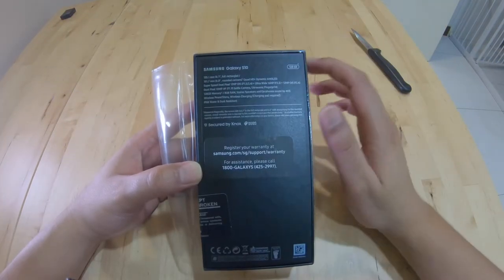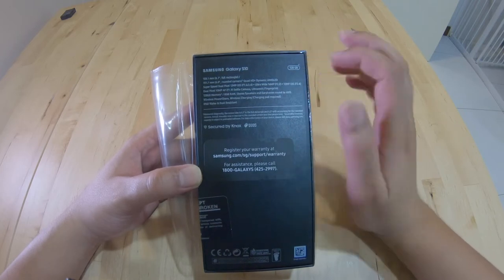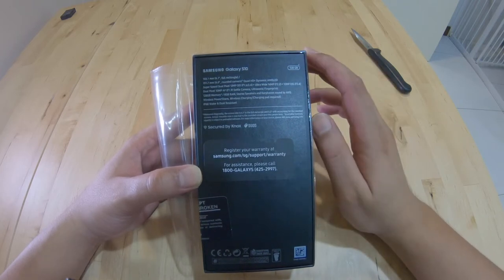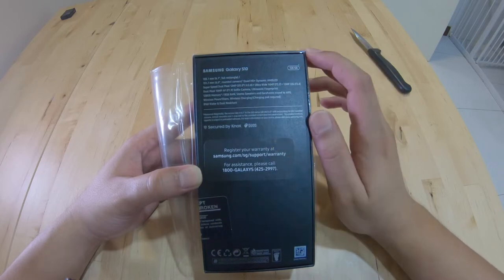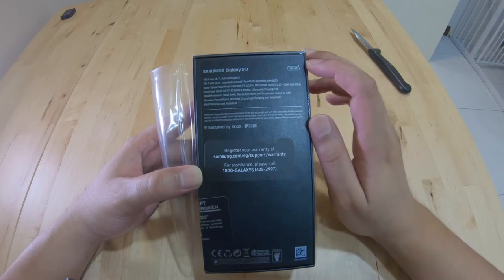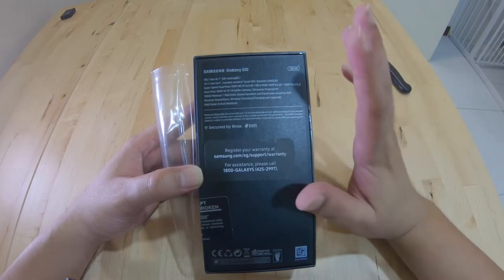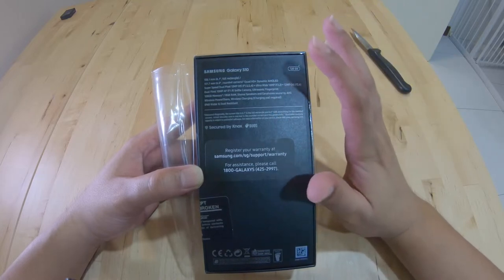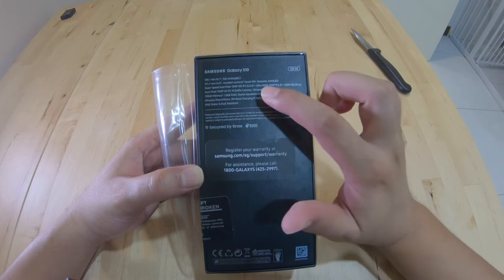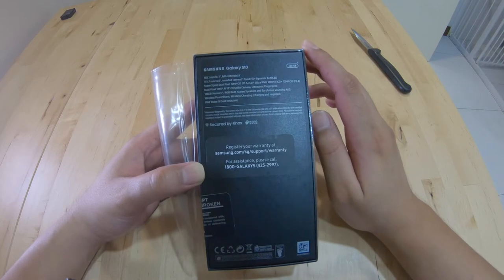On the back of the box it has a 6.1 inch display. This is the S10, not the S10+. It has a Quad HD Plus dynamic AMOLED with 16 million colors. It has a main camera of 12MP f1.5 and f2.4, an ultra wide angle lens which is 16MP f2.2, and a telephoto lens which is 12MP OIS with f2.4. What brought me to buy this Samsung phone is that it has the ultra wide angle camera, which is similar to GoPro. So that's pretty cool.